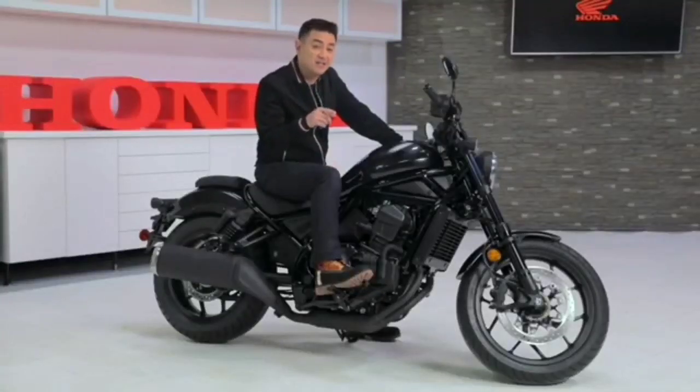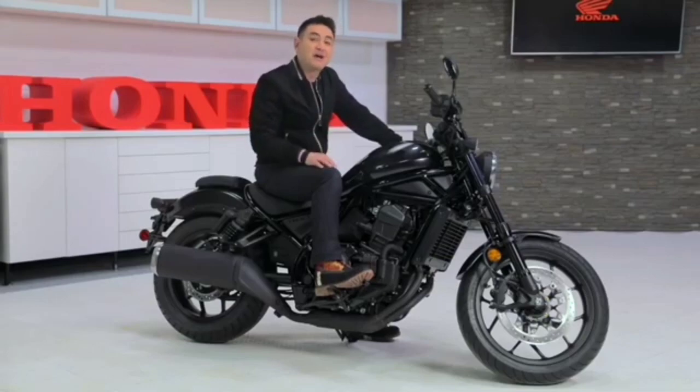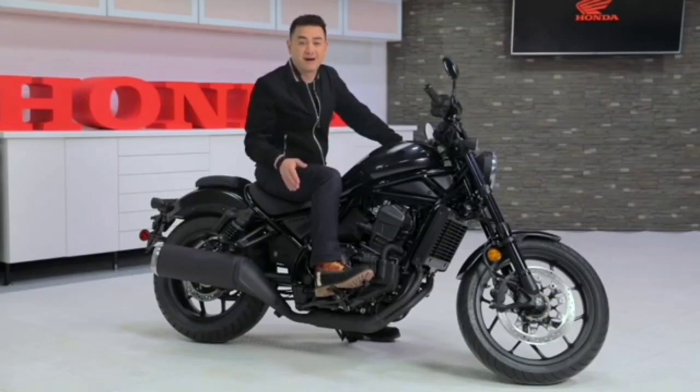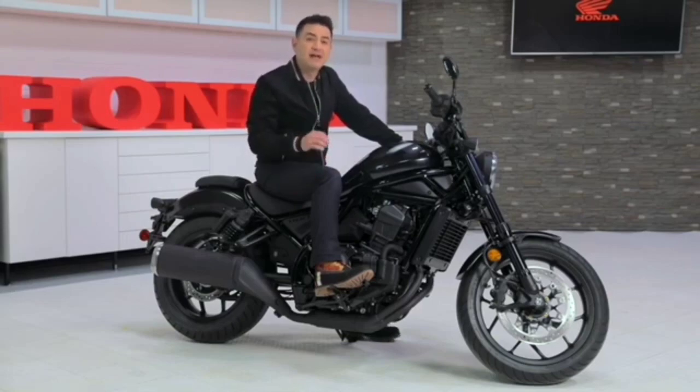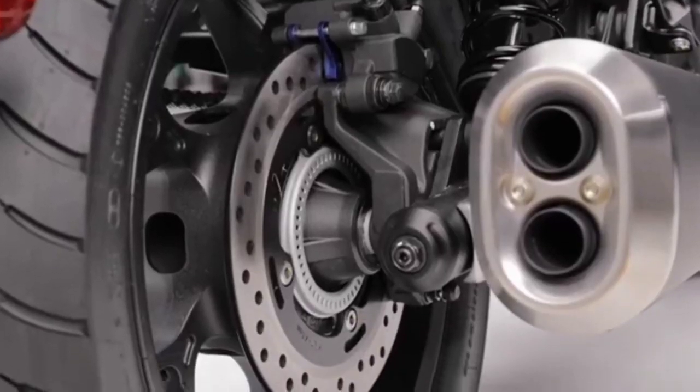Styling — check. Engine and exhaust — check. Now it's time to pull away from the pack. Honda isn't about to launch a top-of-the-line cruiser with just good looks and plenty of power. Decades of engineering and technology from our full line of bikes has been incorporated to make the Rebel 1100 one of a kind. Standard cruise control, standard ABS, Honda Selectable Torque Control, traction control, and — yes — wheelie control, which limits lift on acceleration for strong but safe starts.